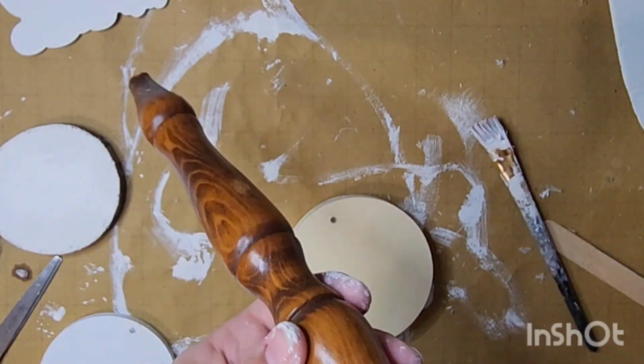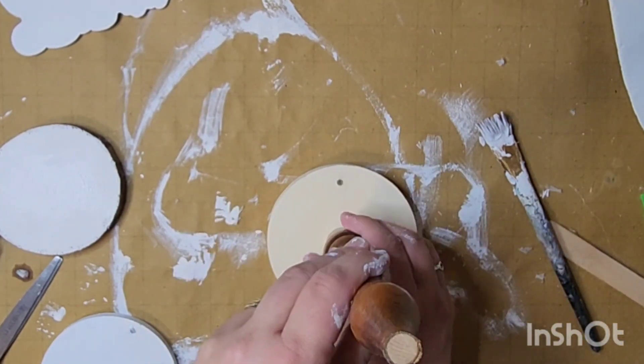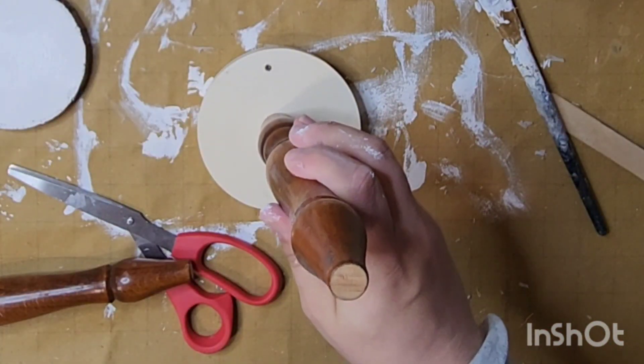Next I came in with my hot glue and a dollar tree round. I filled in that little hole in the back so when I painted it you wouldn't really notice, and then I just hot glued these spindles to the center.